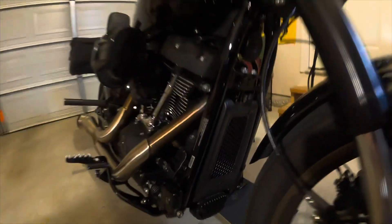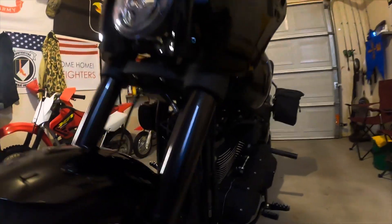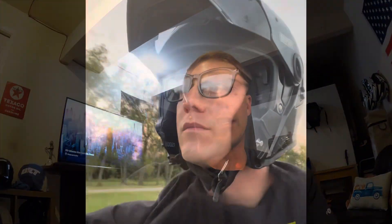There's the finished product — I think it looks better, a little more complete. For eight dollars I'm not gonna complain. Hope you guys enjoy the video and I'll see you next time.